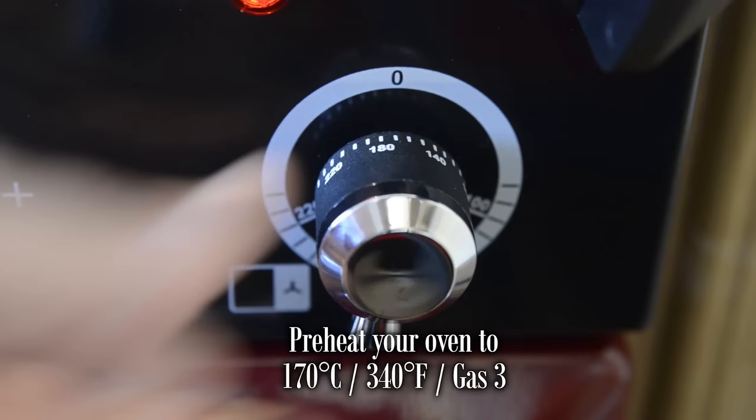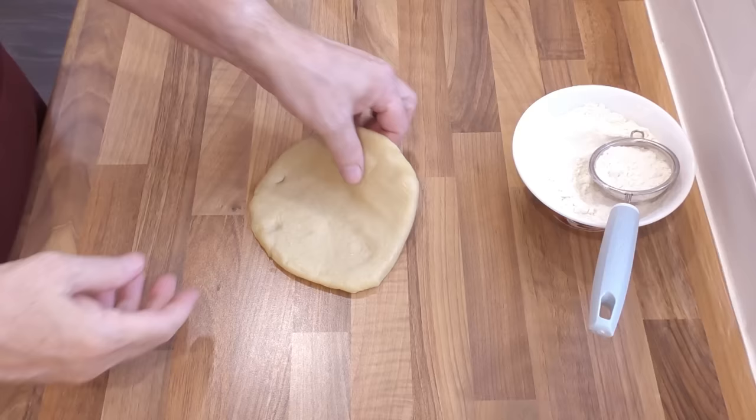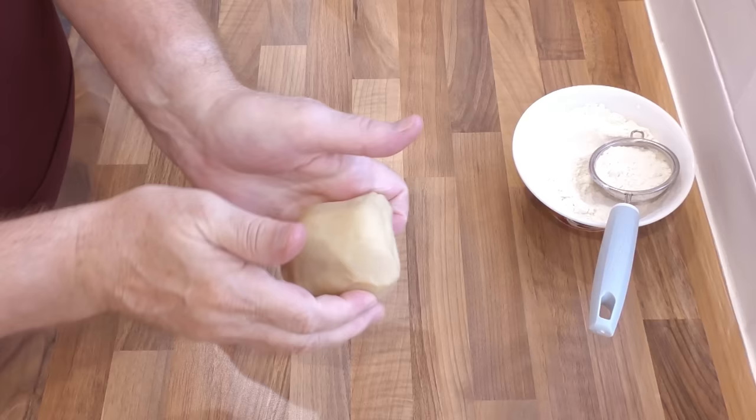I'm going to be blind baking these pastry cases, so preheat your oven to 170 Celsius — that's 340 Fahrenheit or gas mark 3. Take the pastry out of the fridge around 20 to 30 minutes before you start rolling it. Give the pastry a few folds with your hands until it becomes supple and malleable. Don't try to roll it as soon as it comes out of the fridge — it'll just crack on you.